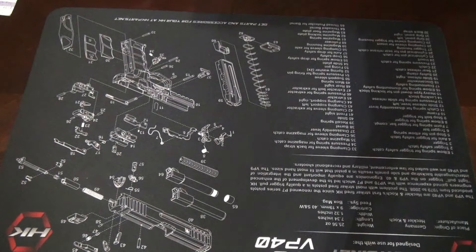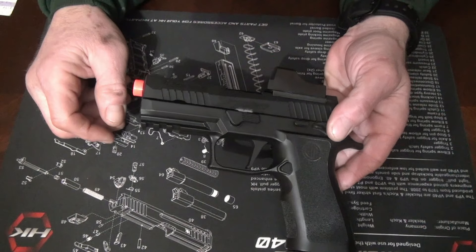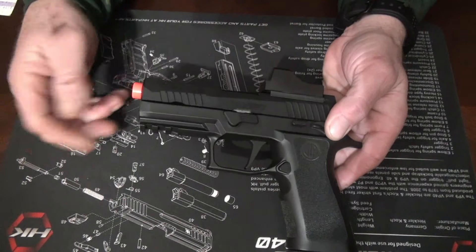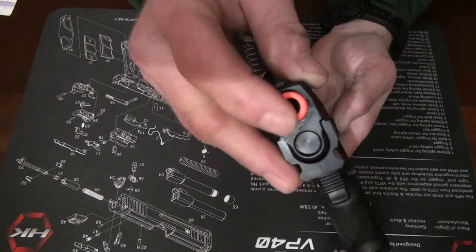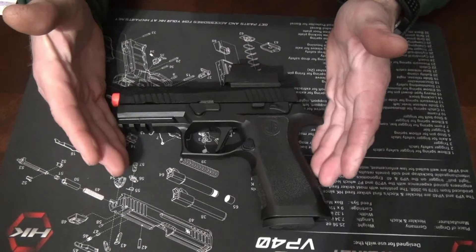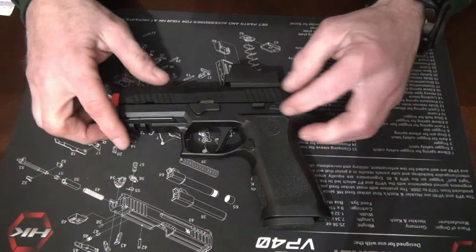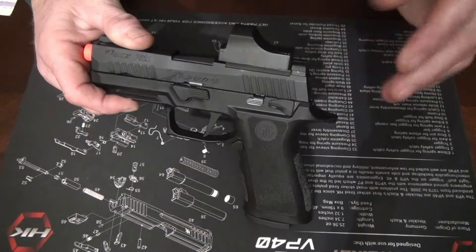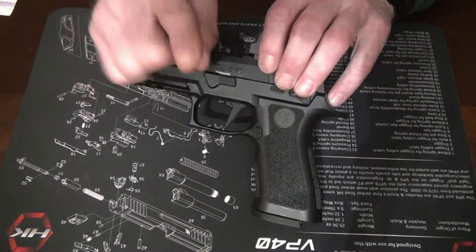Let's check this thing out. Here it is, looking good except for that orange tip — I'm going to paint it like I did on the last one. It does spin, almost like you can take it off, but I don't want to mess up the inner barrel. The only thing I don't like that's not like my real one is it has a safety. I'm not even going to use it — safeties are lame. This is your safety right here, and your brain.